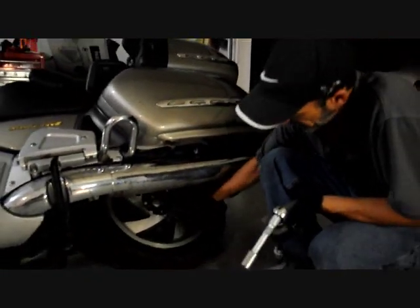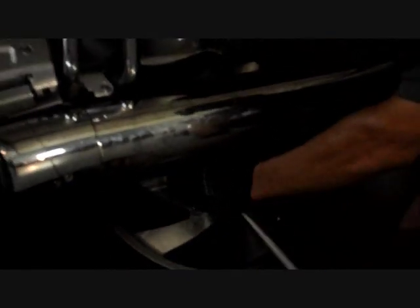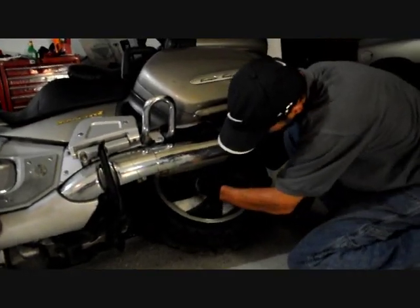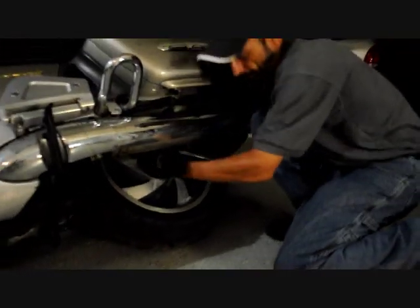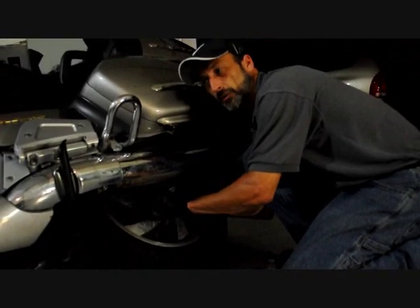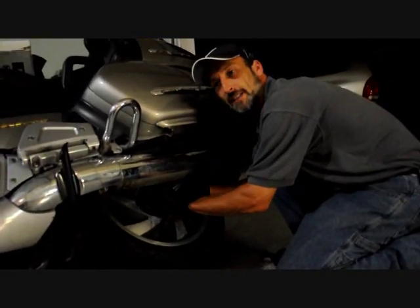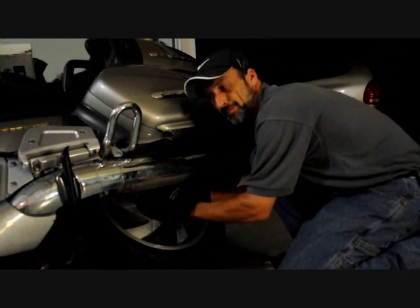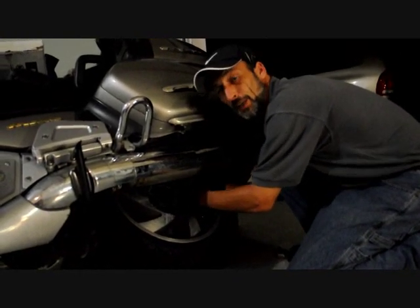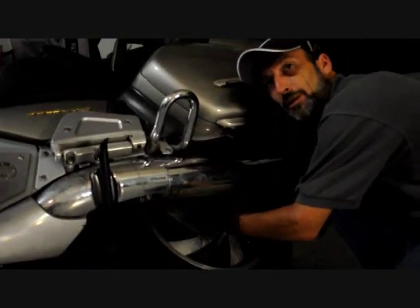There are five lug nuts on here, and as you can see, it's just like a car tire. Put your wrench in place and just loosen them up. Work yourself all the way around. If you've ever changed a tire on a car, it's almost that easy. You have a little bit of restraint having the bike lay on its side, but it's actually a really good idea and you should be able to do this pretty easily.